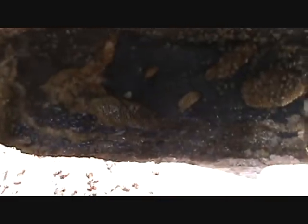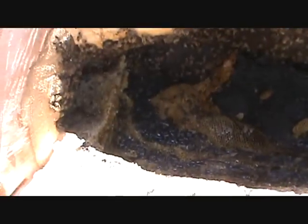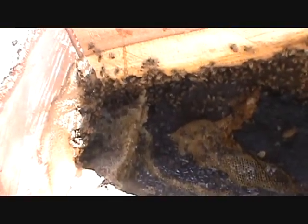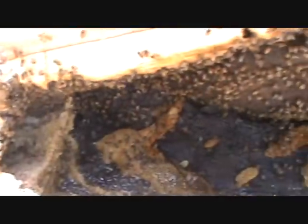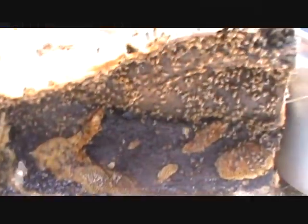I'll make one more cut and open up the tree a little bit more, and we'll take these bees home. We'll go through them tomorrow and hopefully we've got a queen in the box someplace. And if not, we'll give them a new queen and see how well they do. I hope we got the queen - I'd like to have the genetics. Hope you all enjoyed the video, we'll talk to you later.